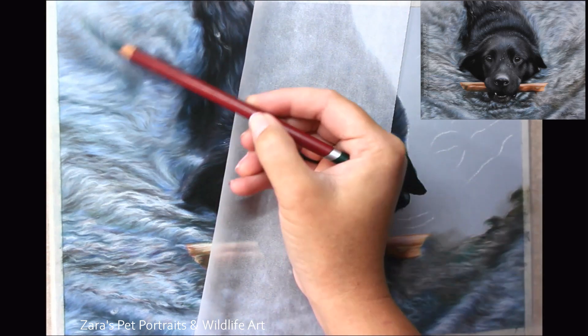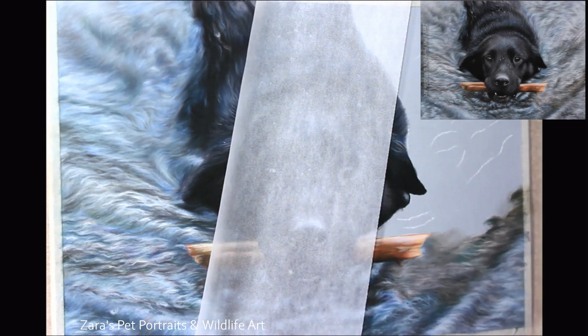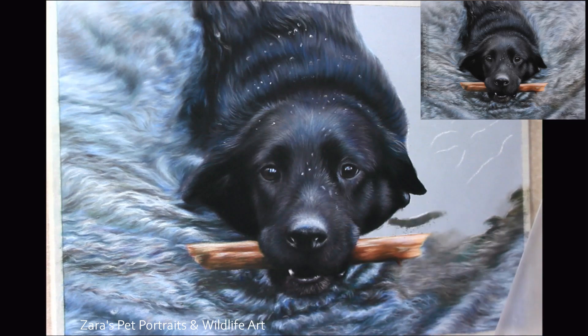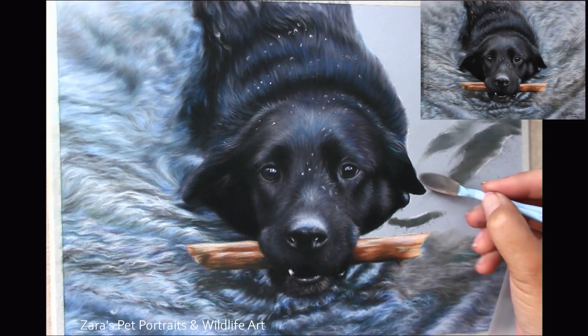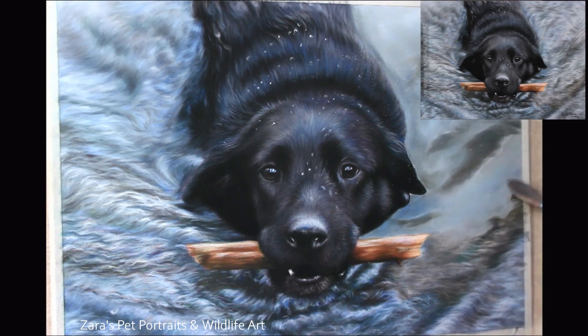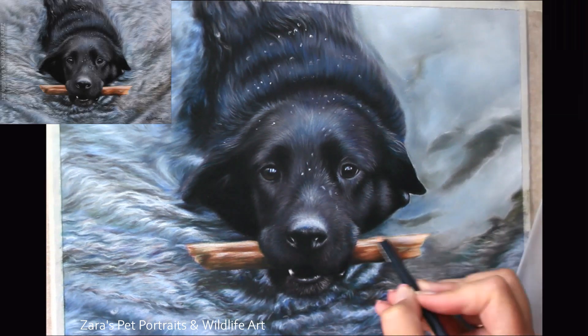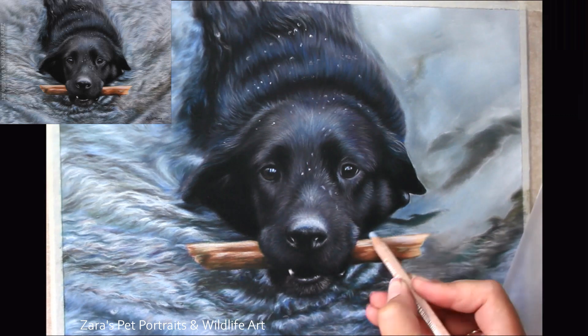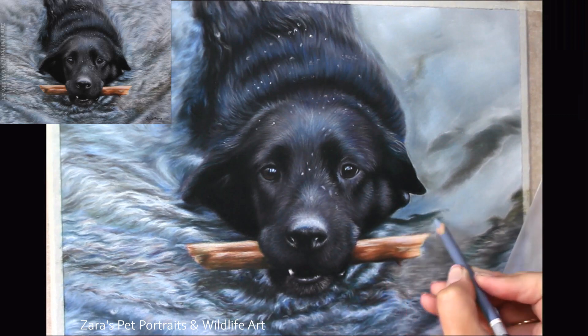A technique I'm using here with these bluer and teal pencils is glazing, very much like when you work with acrylics. By using very light pressure and holding the pencil at the end of the barrel, you can put a very light layer of colour over selected areas to adjust that colour accordingly. If you apply too much pressure, too much pigment comes out of the pencil and you'll end up with more of a solid colour rather than a glaze. You just want that pencil gliding over the surface — once you've mastered this technique it works really well.